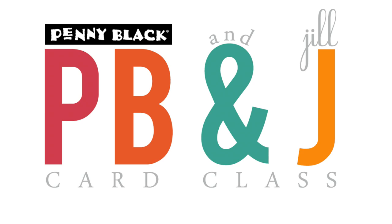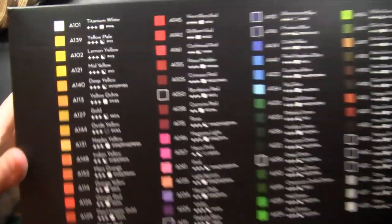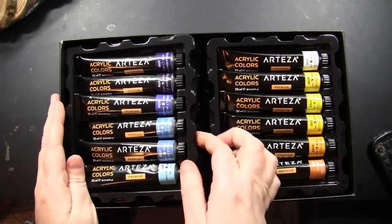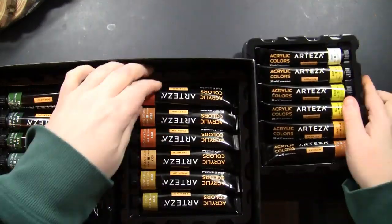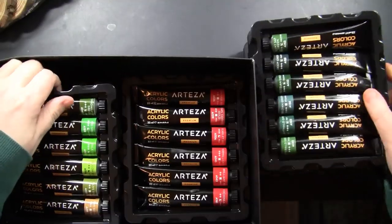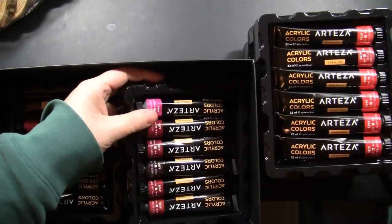Hi, it's Penny Black and Jill Foster here with another PB&J card class, but this is a card class with a twist because I'll actually be doing some painting on some wood slices. I'm going to be using the Arteza acrylic paints, and the kind folks there sent me these beautiful paints. I will have links to all of the Penny Black products and Arteza products that I'm using today down in the YouTube description box below, along with a coupon code from Arteza for all of you Penny Black fans.